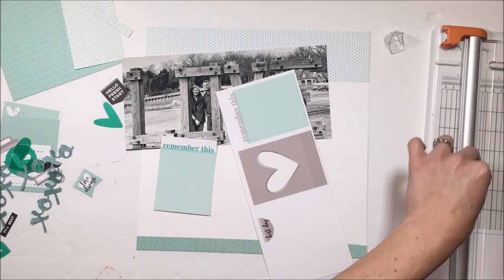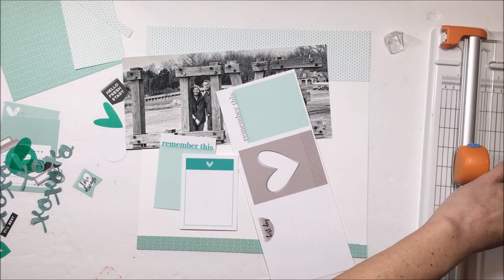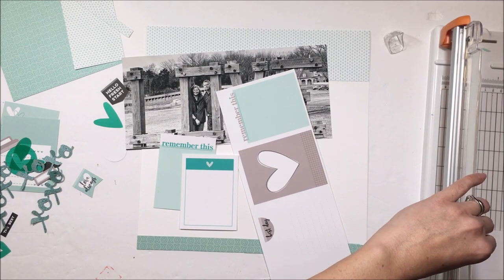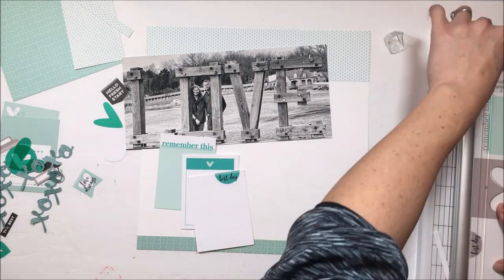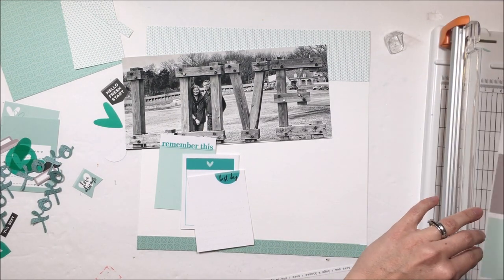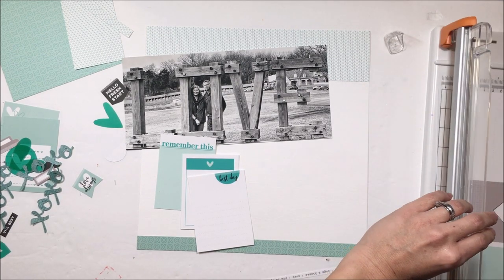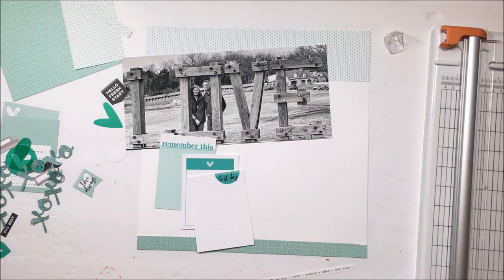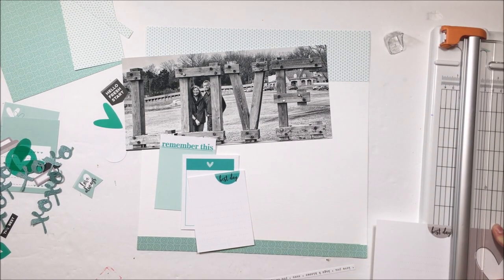These are the printables. I have recolored some of them and left others. If you aren't sure how to recolor your Ellie Studio printables, I do have a video describing how to do that — I believe it's also in one of the Ellie Studio blog posts. You can find that video in my YouTube library, and I will try to link you to that down below.